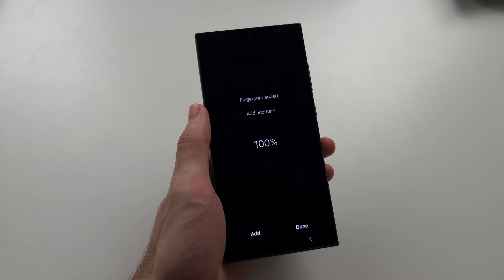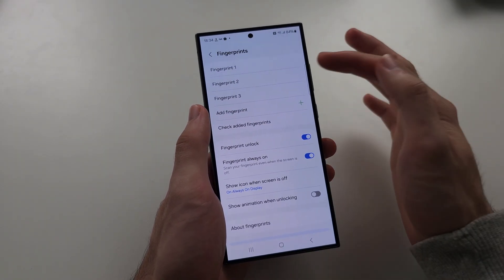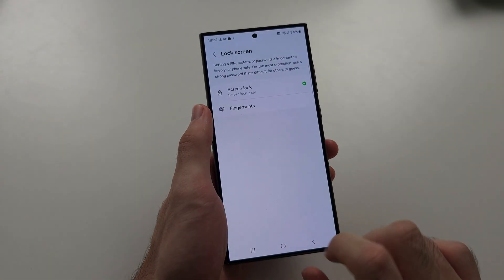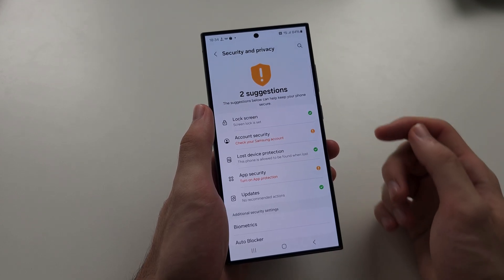And once the fingerprint is added, if you just tap on your fingerprint, you can remove it at any time. And if we go to the Lock Screen, we can unlock like this.